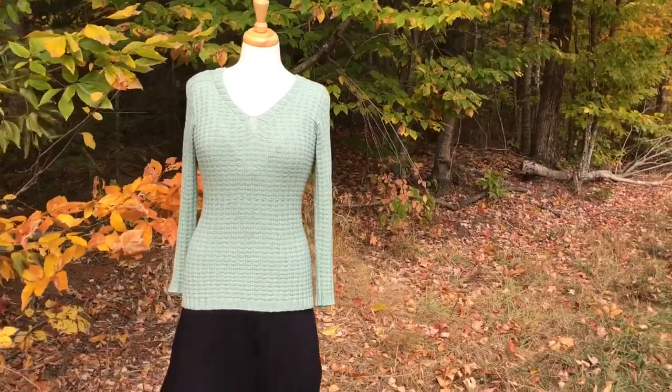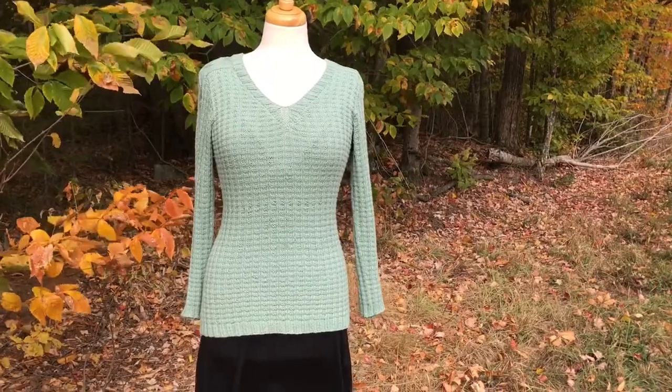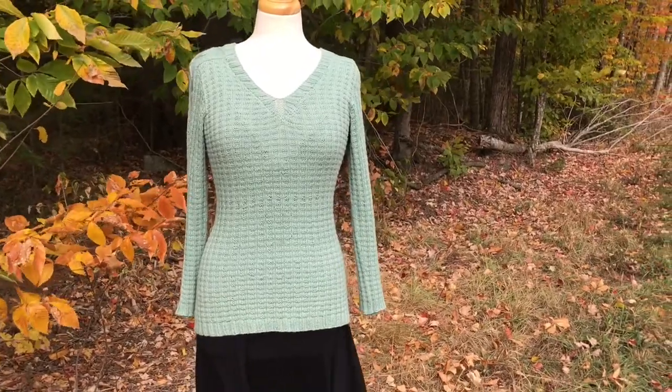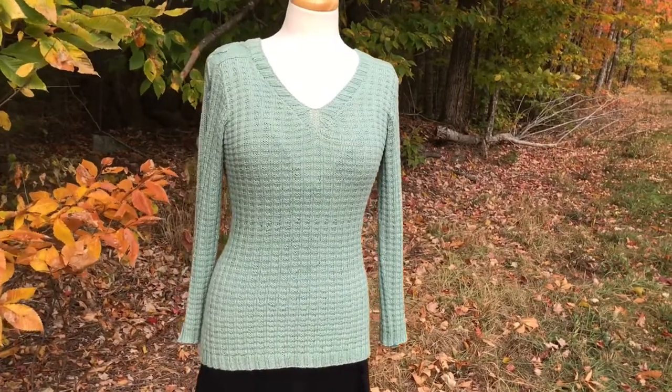Greetings knitters! This is Kristin Tendike and I'm here today with the Cordage Pullover. I'm going to tell you about how this sweater is constructed seamlessly from the top down with a really fun set-in sleeves sort of construction.